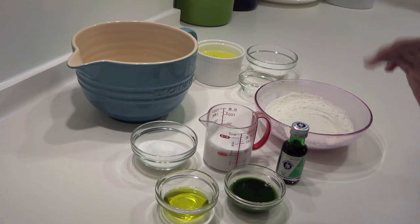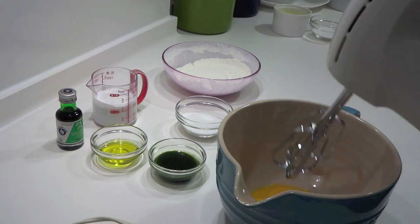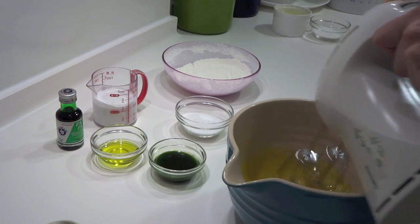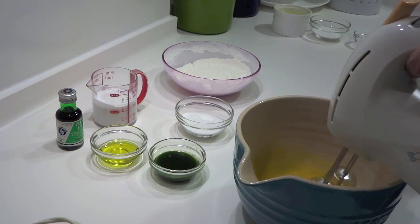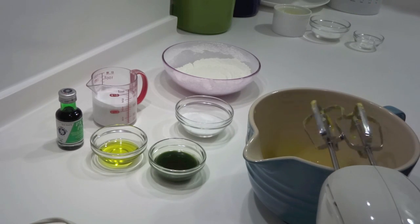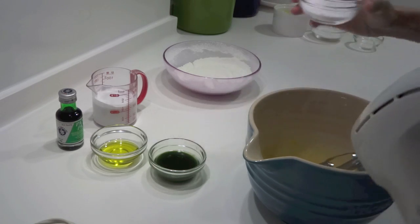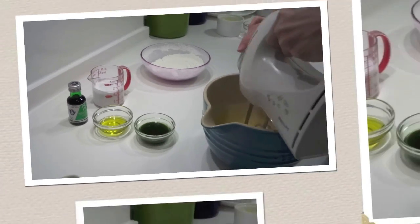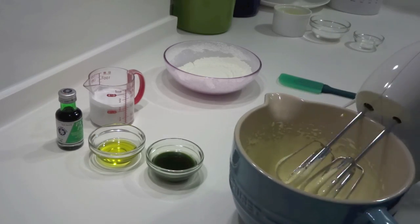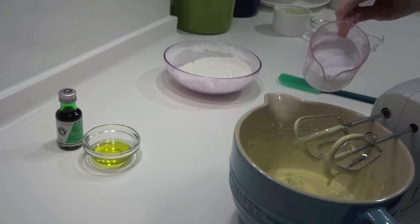We'll do this in two parts. Start by beating the egg yolks, then add the caster sugar — make sure to use caster sugar, not granulated, because it incorporates much more easily. Keep whipping until the mixture becomes really thick and a lemony color. When you lift it up, it should drizzle back slowly — that's the consistency we're looking for.